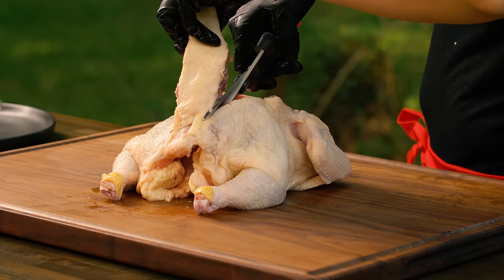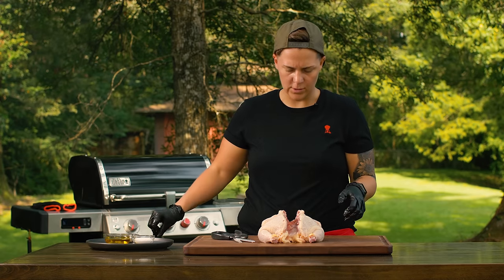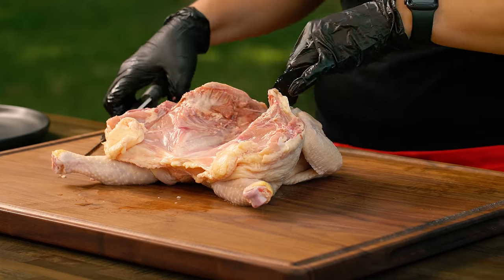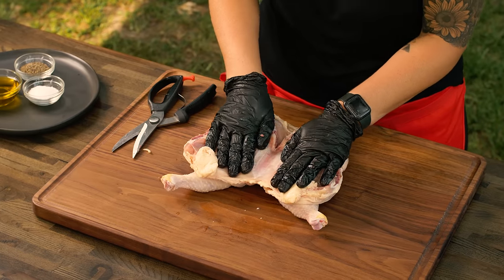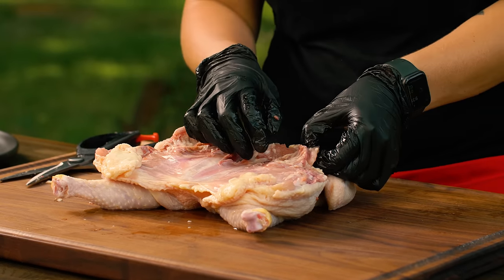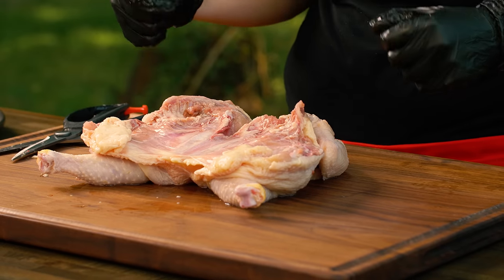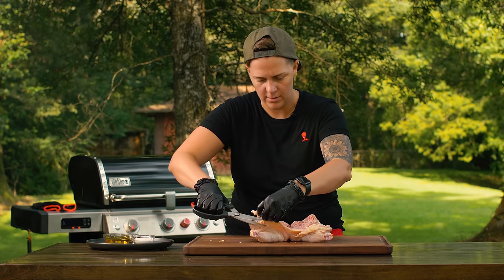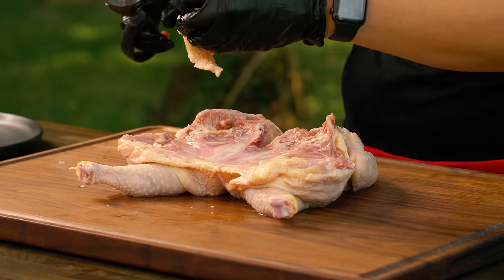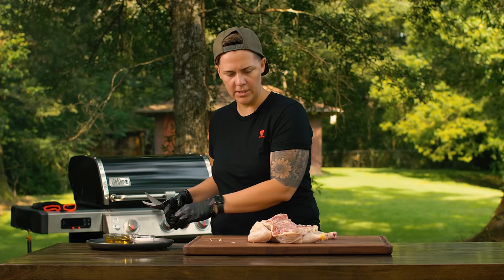Sometimes you've got to use a little bit of muscle. You can see I took the whole spine out. Next, we're going to open the chicken up — to really get it to butterfly, you're going to go into the cartilage of the breastbone and cut through that, then push it open. I like to keep the breastbone in because it adds moisture when it cooks, which benefits the breast meat. I will cut off any excess fat and trim that down, and then we're going to talk about seasoning.